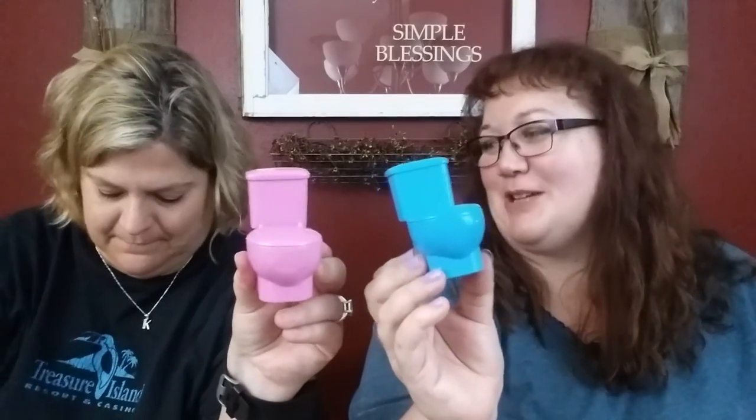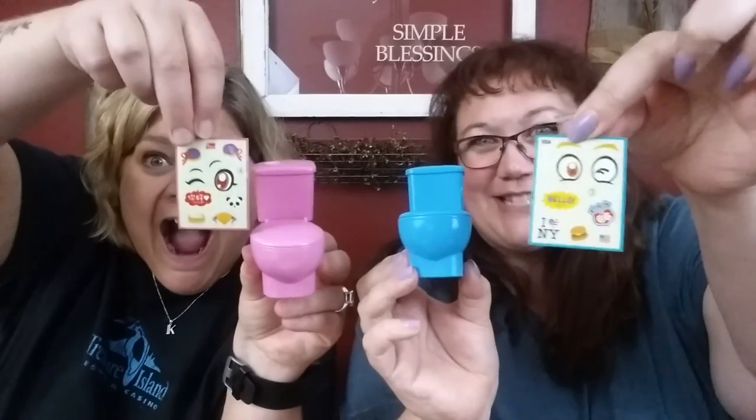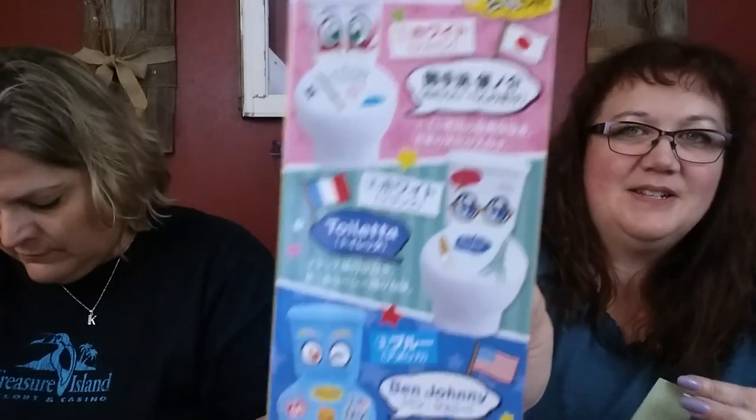Ben and Susie — Susie and Ben. They look very nice and cute together. I bet we could make them look cuter. Oh! Kathy, look — they gave us stickers! We can give them personality. Mine looks like they're going in the dark. Wouldn't that be awesome?